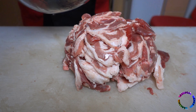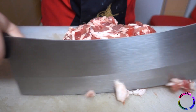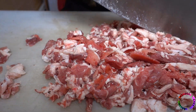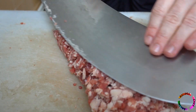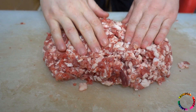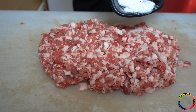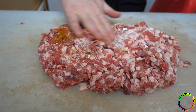The meat will be finely chopped with a big kebab knife. You can prepare the meat in a meat grinder, but traditionally it is prepared this way by hand. After the meat is thinned a little, salt is added, mixed, and continued to be minced with the large knife.